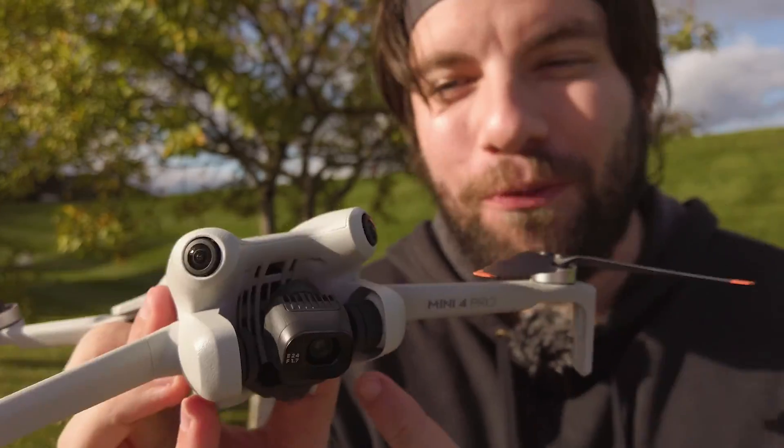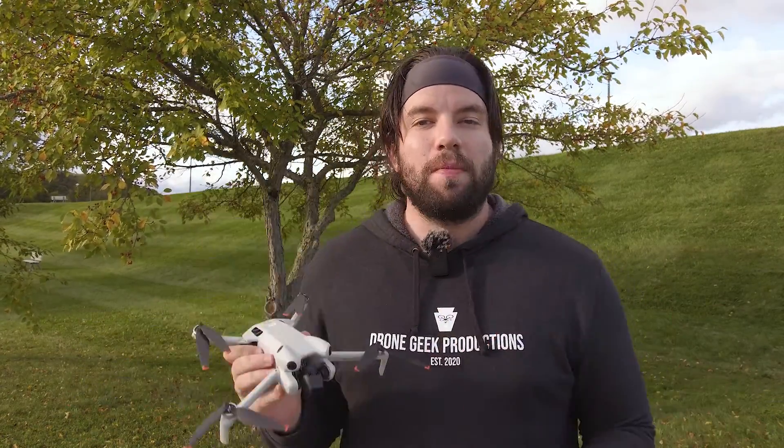We have the Mini 4 Pro. We finally got it and we're out in the field. On today's episode of Let's Talk Drones, we are conducting our first of many tests on the Mini 4 Pro. We're going to be taking a look at how this does in high winds. It was originally going to be a different review video, but I stepped outside and it's just a little bit gusty.